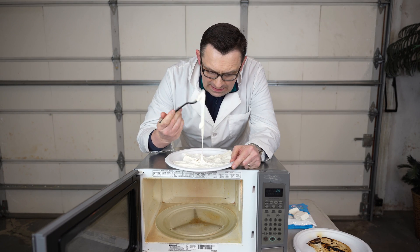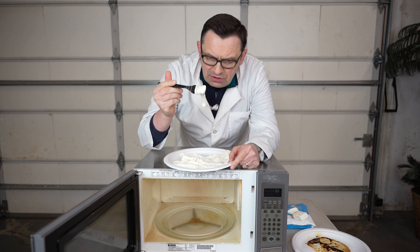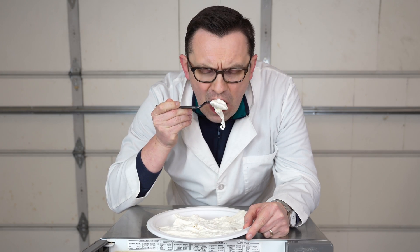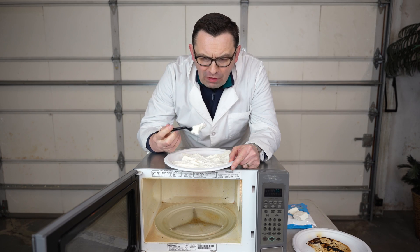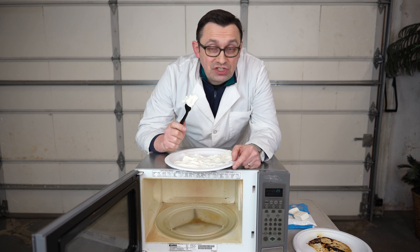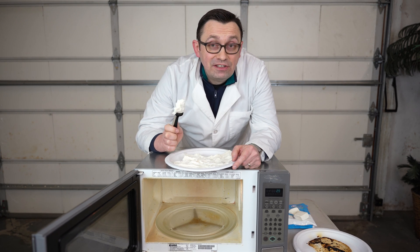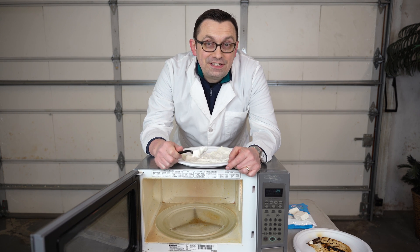Well, there you go. Now we know what happens when you put a giant marshmallow into the microwave. I kinda wanna try it — super sweet and super sticky. I wouldn't say it's too bad, but I would not recommend eating it for sure. Thank you for watching, don't try this at home and I'll see you in the next video.